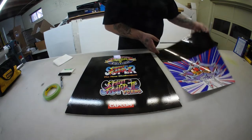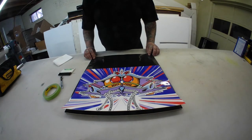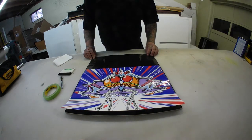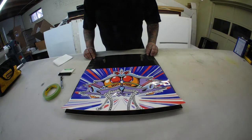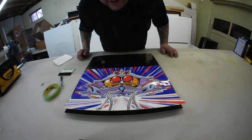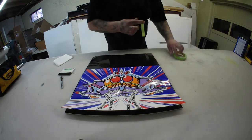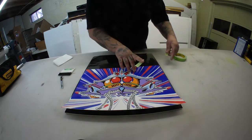Next step: take your graphic. There is going to be space on either side — I left that on purpose because of being able to slide the panel in and out of your cabinet. Just eyeball it and make sure you've got about an even amount of space on each side, then take some tape.